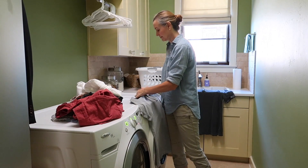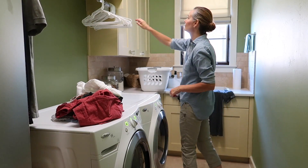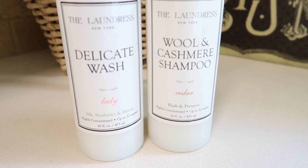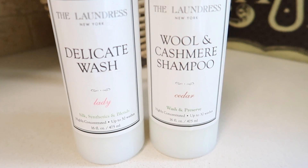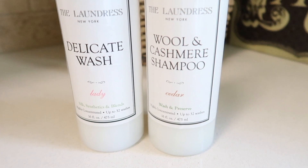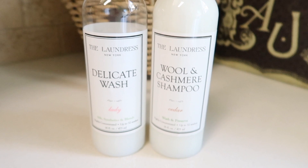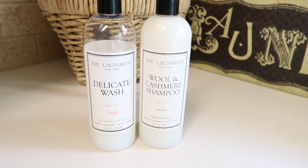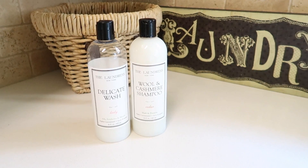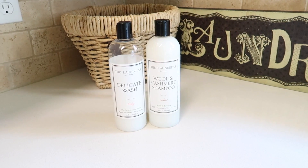A lot of you want to know how to care for dry clean only garments like coats and other items. I find that you can successfully wash a lot of those things if you turn them inside out, put them in a mesh bag, wash them on a delicate cycle, and use a really high quality detergent. My favorites are from the Laundress — you can find a link in my Amazon store. I use the delicate wash for anything marked delicate like silk, and the wool and cashmere shampoo for cashmere sweaters and wool coats. After removing them from the washing machine, let them air dry, preferably flat or on a drying rack to avoid marks from hangers or any stretching.